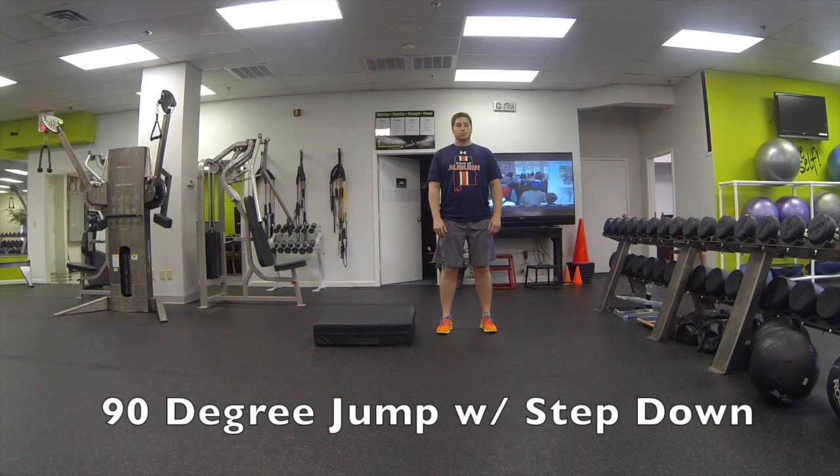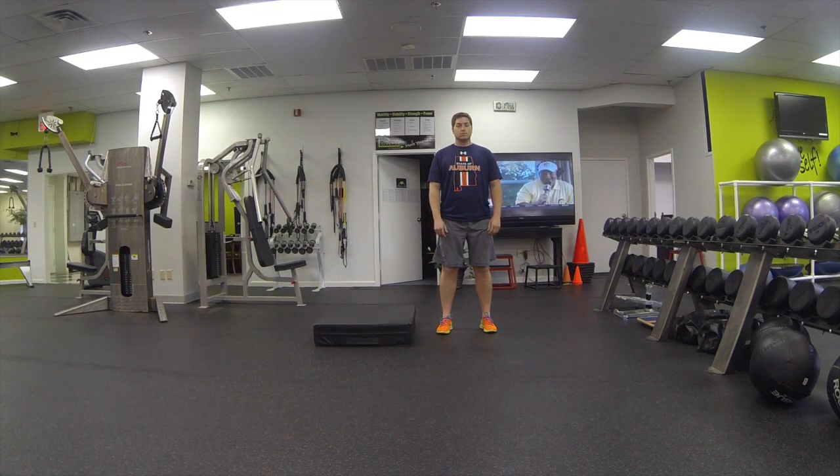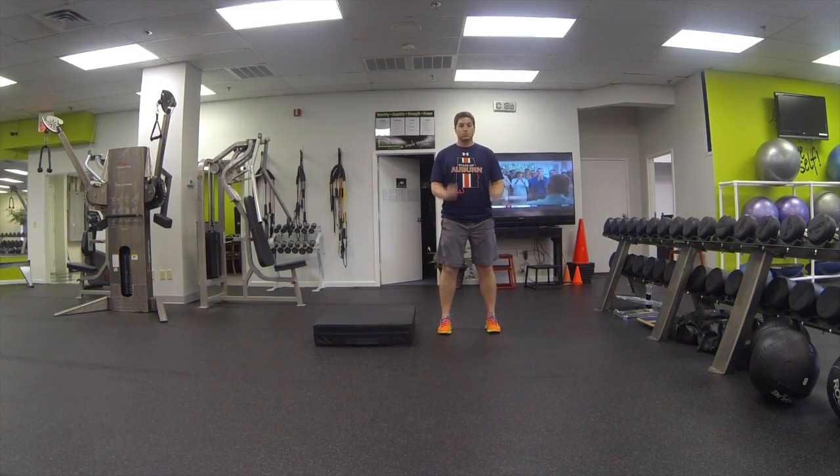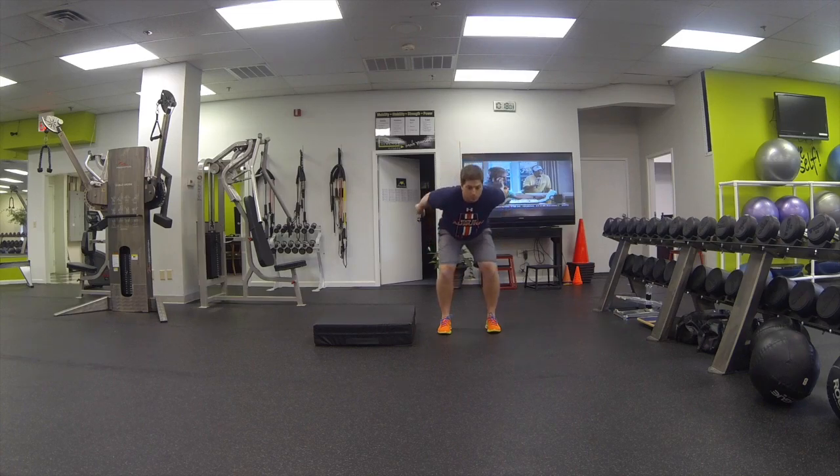This is 90 degree jump with step down. We're going to get the feet hip width apart to start off with. Arms are going to start at chest height. We're going to swing back with the arms and jump.